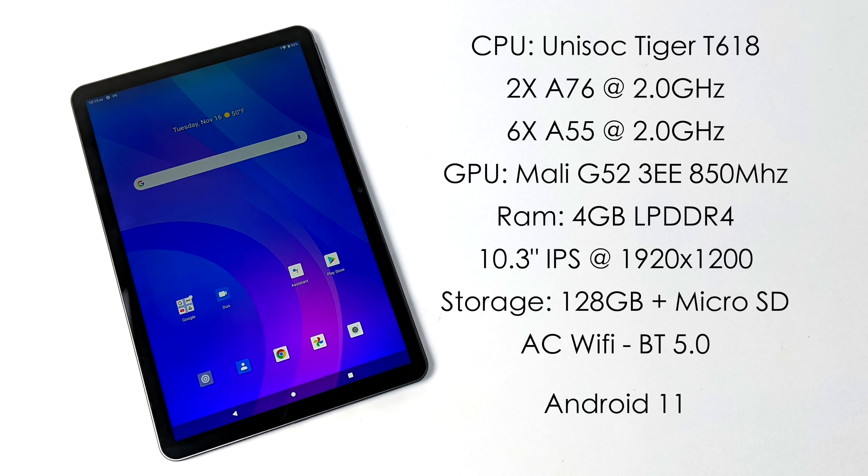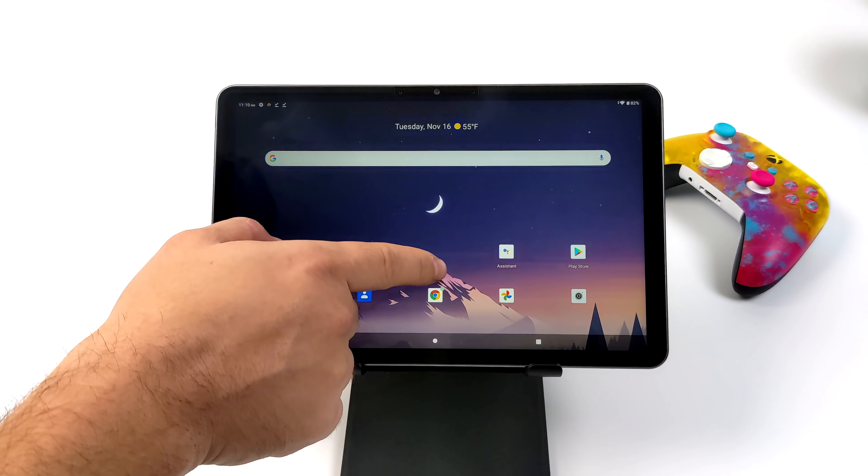As for the specs on the new Chewy HiPad Air, for the CPU we have the Unisoc Tiger T618. This is an 8-core ARM CPU — two A76 cores running at 2 gigahertz and six A55 cores running at 2 gigahertz. The GPU is the Mali-G52 up to 850 megahertz. We get 4 gigabytes of LPDDR4, a 10.3 inch IPS at 1920 by 1200, 128 gigabytes of onboard storage, AC Wi-Fi, Bluetooth 5.0, and the whole unit is running Android 11.